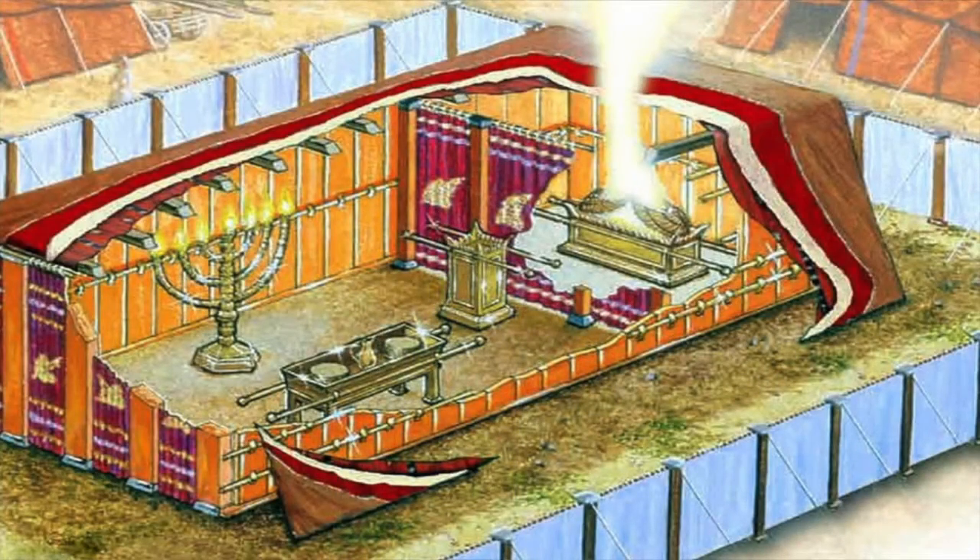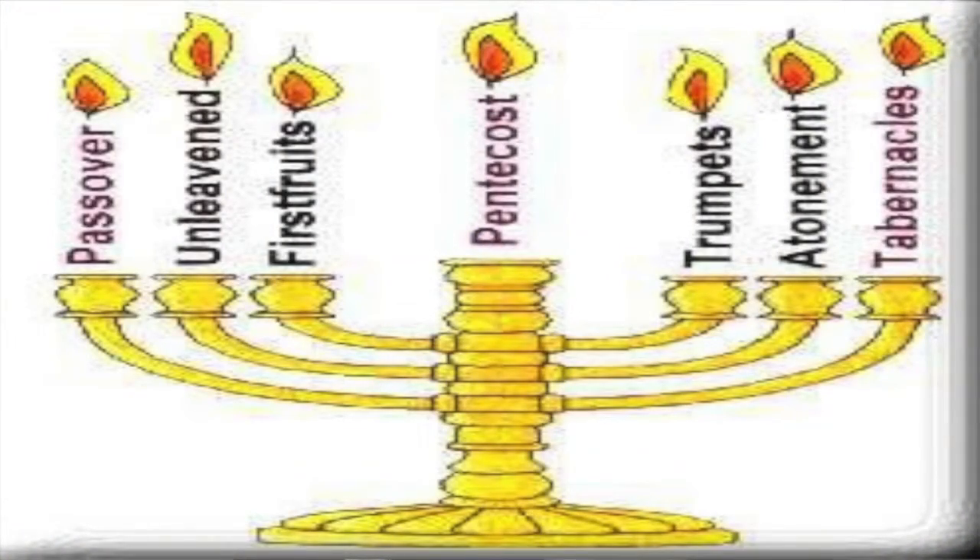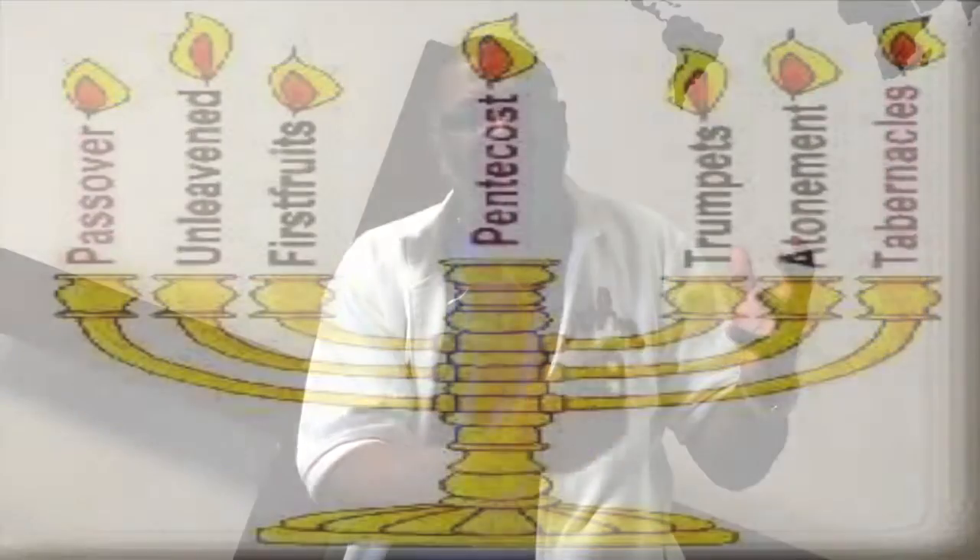Then we go through the doorway and we're met by three other pieces of furniture — one on the right side, one on the left side, and one dead center. On one side there's the golden candlestick. Now we've changed the material from brass to gold. In the tabernacle, many things were gold, and gold always speaks of deity. It always speaks of divinity. It always speaks of God.